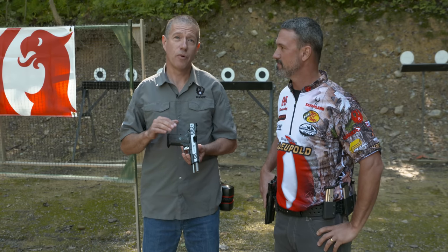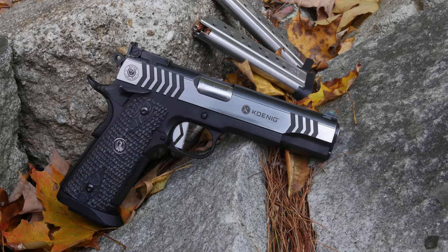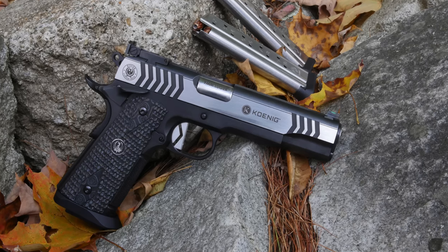Hi, I'm Mark Gurney with Ruger. I'm here with Ruger shooting team captain Doug Koenig and we're here to introduce the new Ruger Koenig Competition SR 1911.